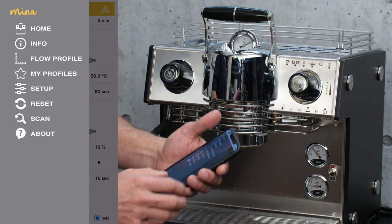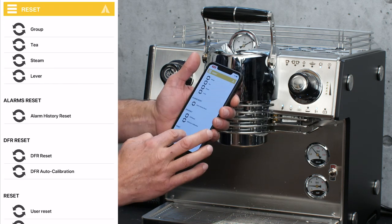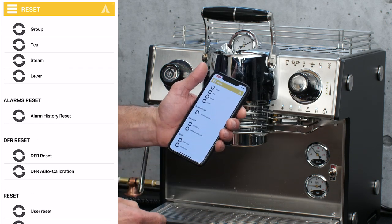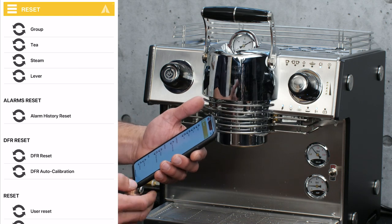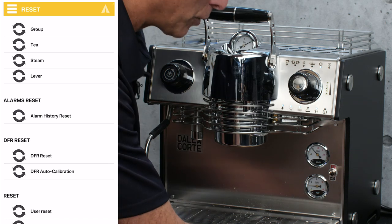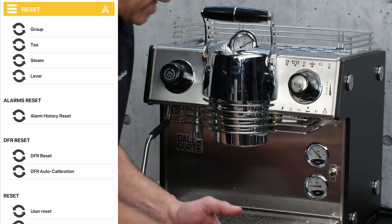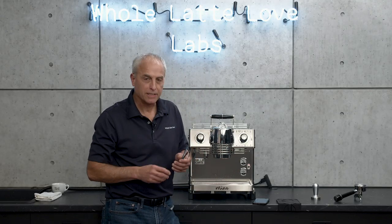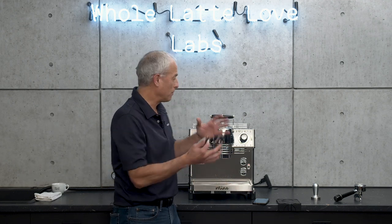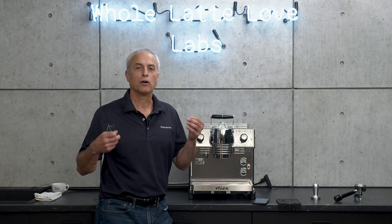We have some other stuff here. We have the reset here — you can reset your partial counters, look at your alarm history. And there's another thing down here: you can reset your digital flow regulator to an auto calibration. You can also reset the digital flow regulator without a full auto calibration — just resets it. So that's kind of it for the app. Like I said, we'll go in depth at another time. Now you can understand the basics on the machine and the basics on the app — you should be good to go and use it.